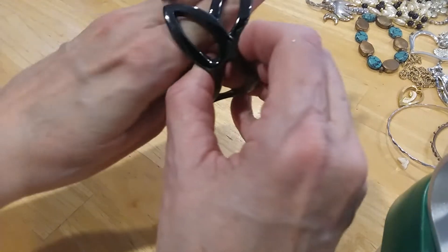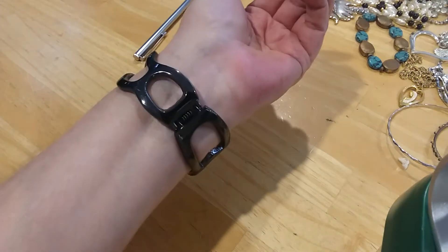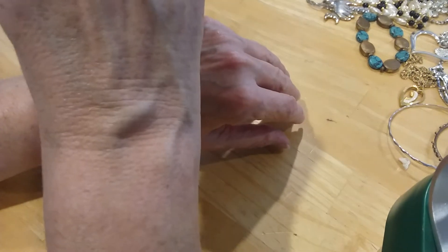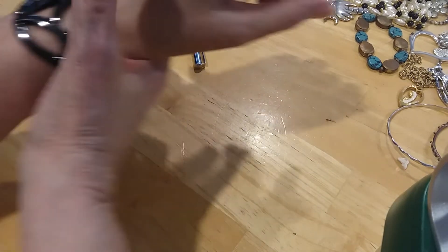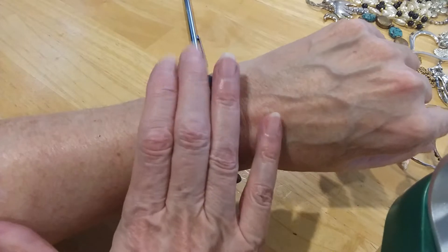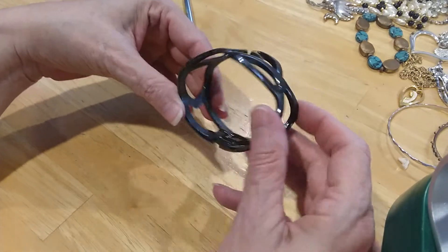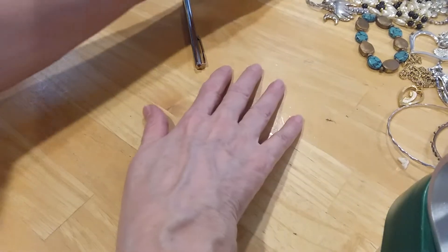I love this — this is gun metal. It's a clamper bracelet and it's in great shape. It's not magnetic, and it's so cold — very cold. I don't know if it's hematite or not. Very cold, very pretty. But I'm sure it's just gun metal — I'm going to go with gun metal.